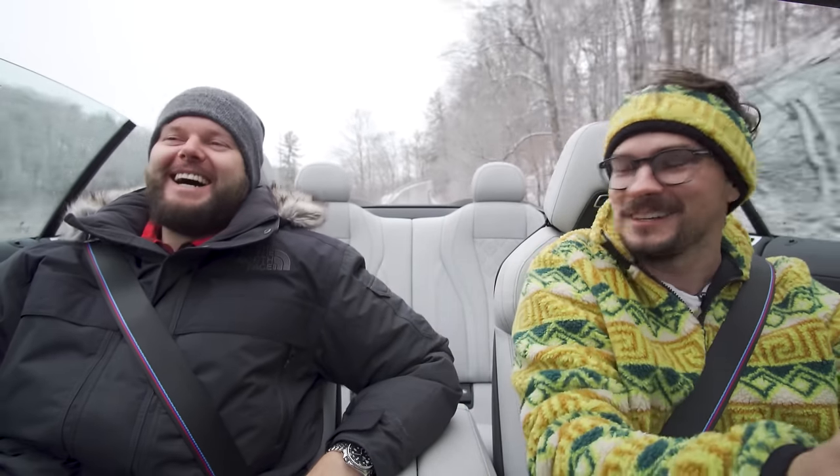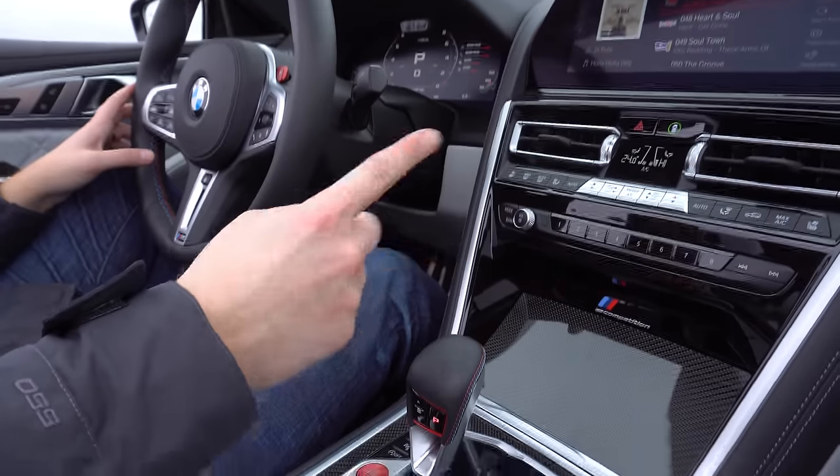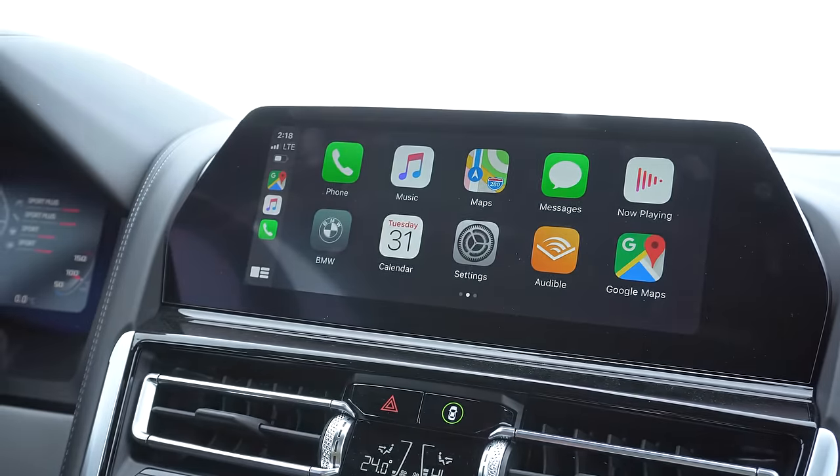Besides the shifter being different, the infotainment is pretty much the same. We can say 'Hey BMW' and access all our shortcuts. But do you know what sucks? No hand gestures, because there's no room for a sensor. I catch myself doing the gesture and nothing happens. You can still talk to it. But I really like the finger thing. We do have wireless Apple CarPlay, though we don't have wireless Android Auto yet — but BMW has announced it, so here's hope for 2020.